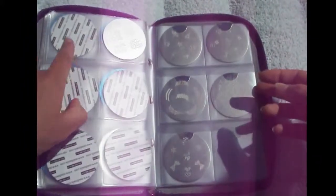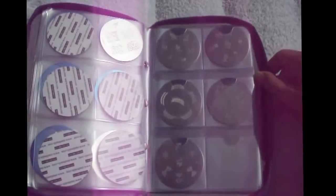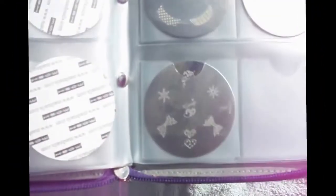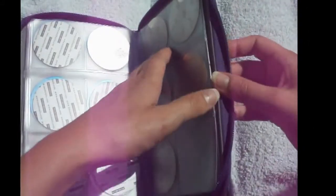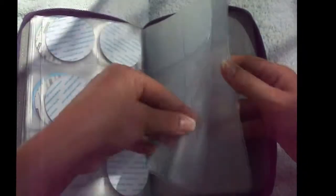And last here are my conad plates — I only have five, but I like the big five for me. They include cute all-American Christmas designs, some nice French starters, leopard prints, and bows and snowflakes. I'm really happy with these five.